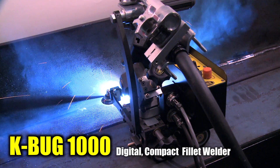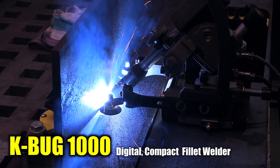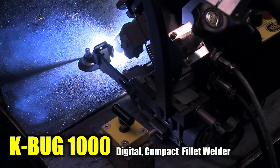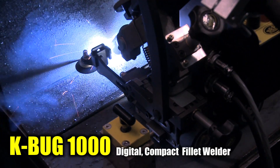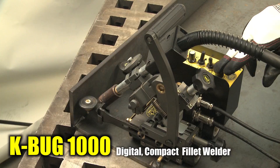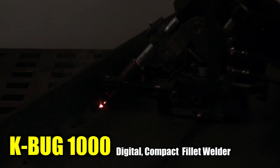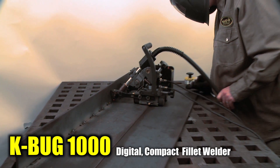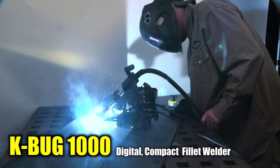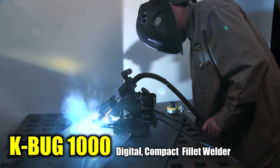Regulated travel speed eliminates excessive weld deposition and helps reduce defects. The K-BUG 1000 features limit switches that can simultaneously stop machine travel and welding process. Precise control with programmable puddle build-up and crater fill improves weld penetration and controls undercut. The K-BUG 1000 is also capable of traveling on a 75-degree incline.